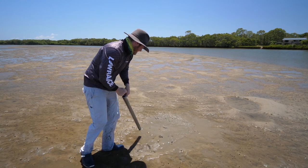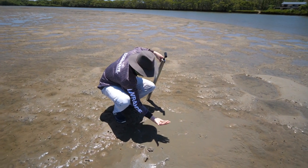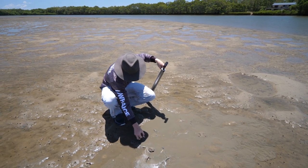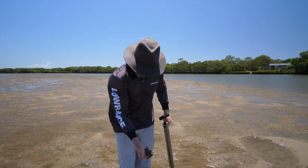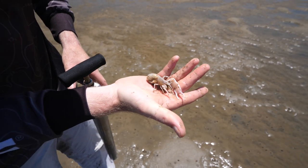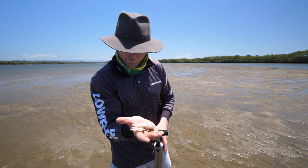You'll find yabbies at various different depths. We found these two in the last pump and found another one earlier a bit higher up in the hole, so it does pay to keep going. There's another beauty — have a go at the size of the nipper on that guy! He won't do too much damage but he'll give you a nice little pinch. That guy's got flathead written all over it, what a beauty.